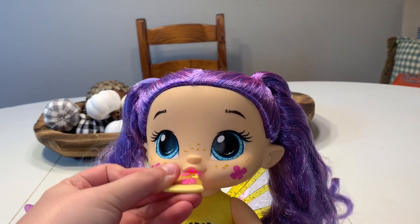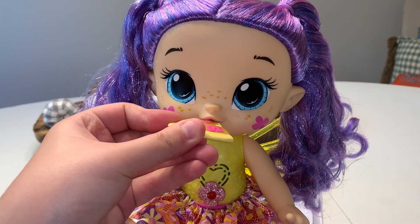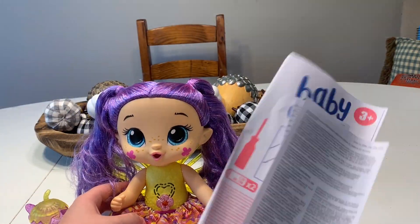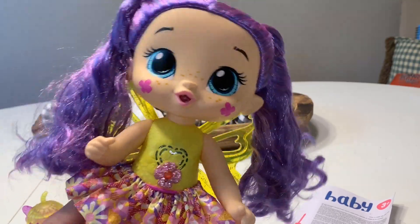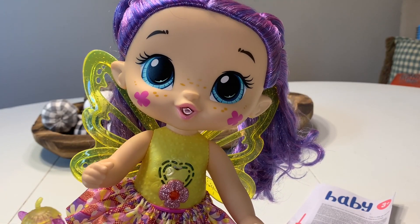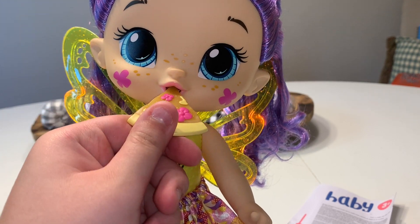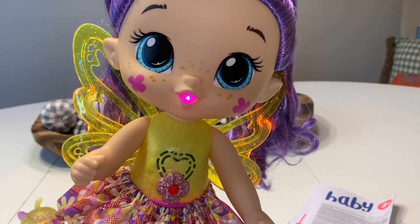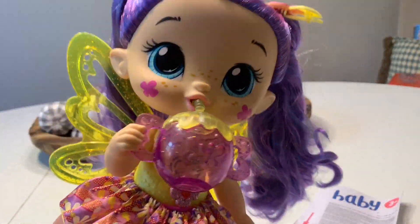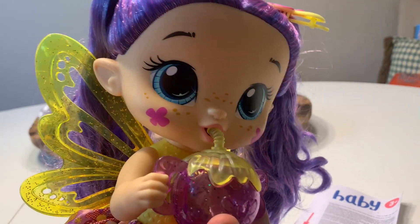So if you feed that to her — she comes with instructions too. She's super cute. I love how her little wings light up when you give her food. Every once in a while her wings will light up. I really like her. Her little freckles are so adorable. She can hold her sippy cup and feed herself. I love how she glows.